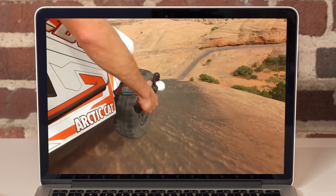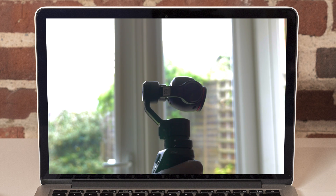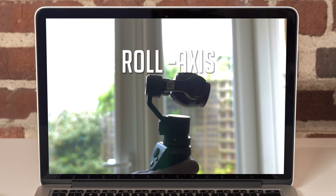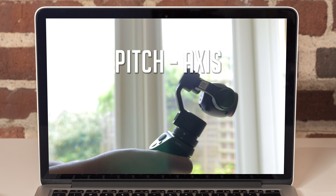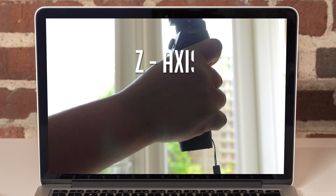The first axis is the roll axis, the second axis is the pan axis, and the third axis is the pitch axis. But there is another axis known as the Z axis, or the up and down axis.